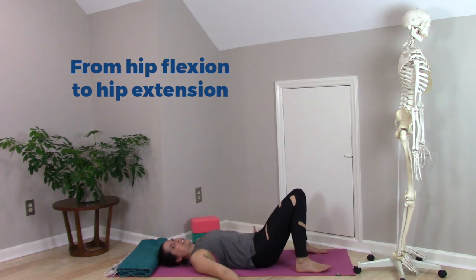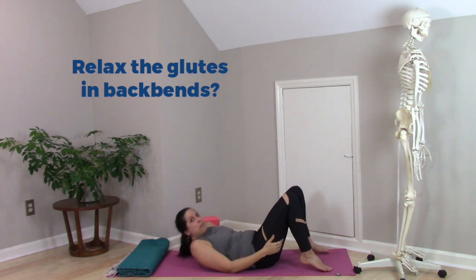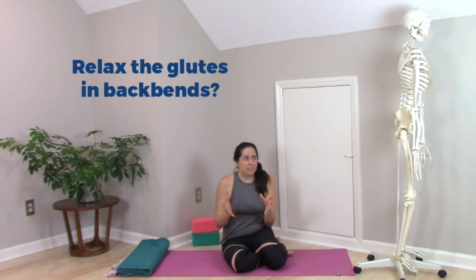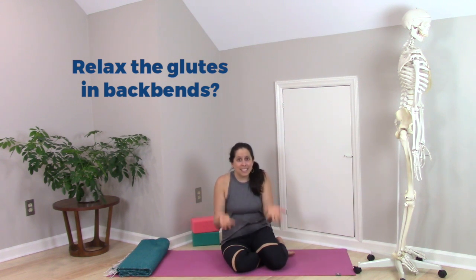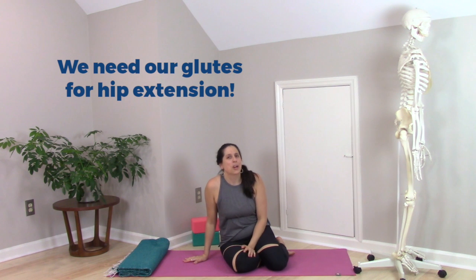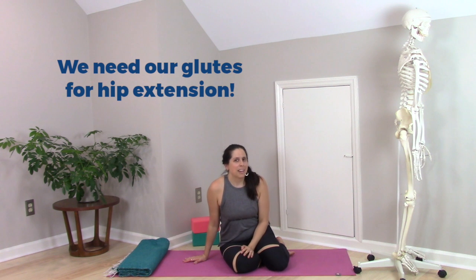So the idea of suggesting that people relax their glutes in backbends is basically asking us to override our nervous system and create a less efficient movement. The glutes are the biggest and most powerful muscles in the human body, and they're designed to do hip extension. If we're coming into bridge pose or other backbends involving hip extension, relaxing them is just going to create a less efficient and less excellent movement.